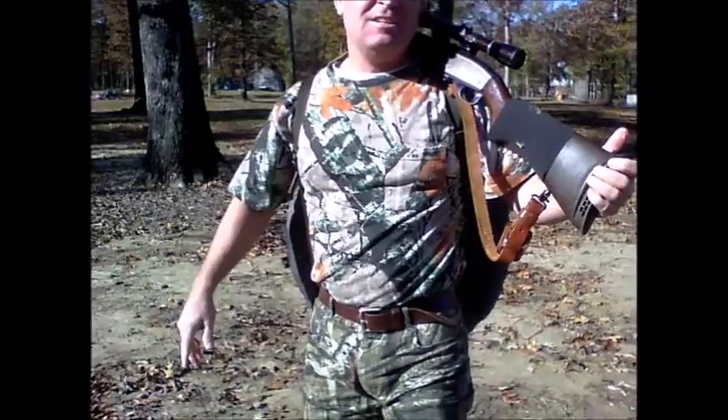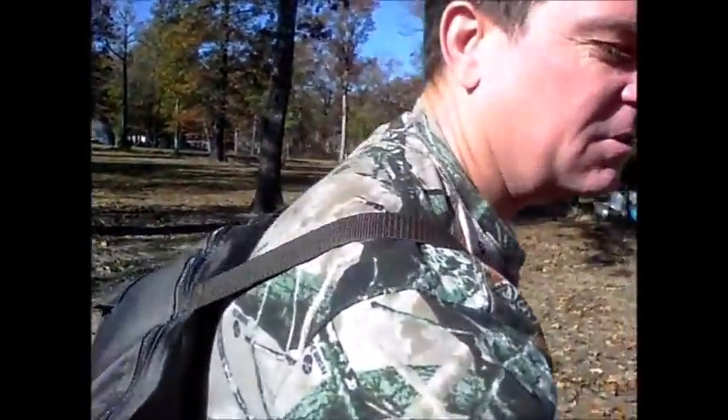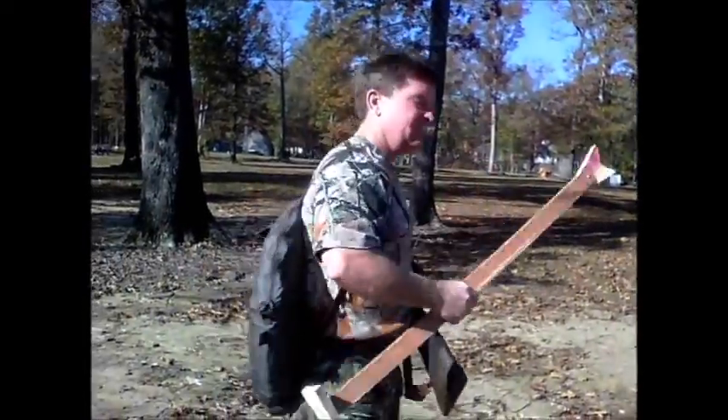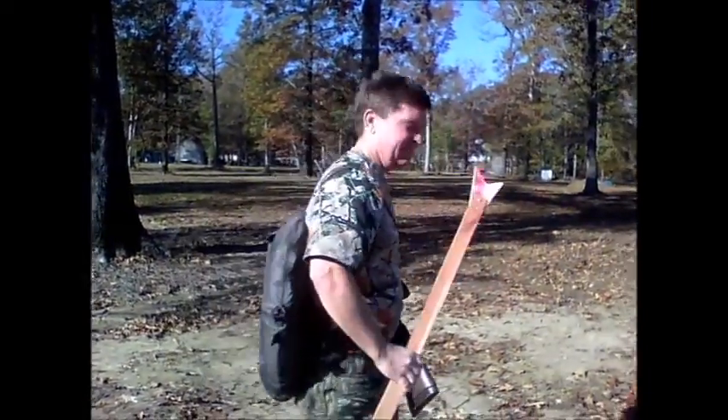You're out in maybe a minute - nothing to it. Oh, and don't forget to get your little shooting stick! Alright, thank y'all for watching, y'all have a good one. Happy hunting!